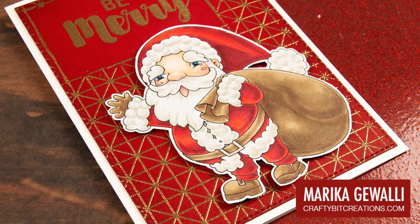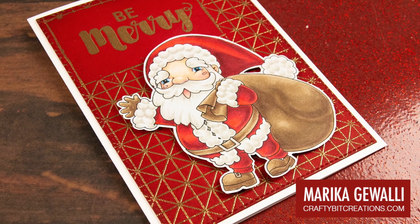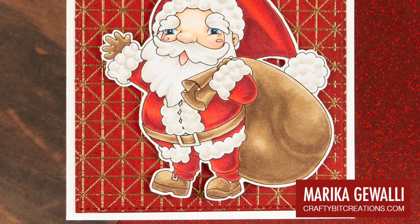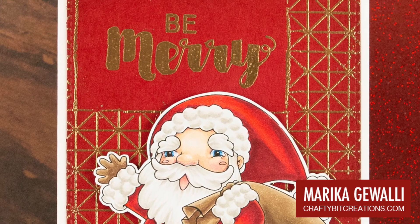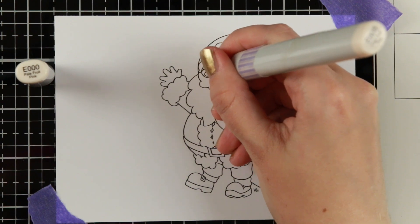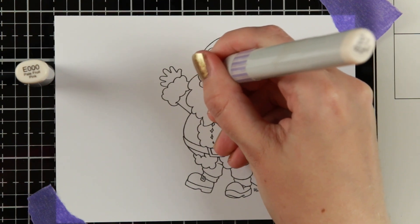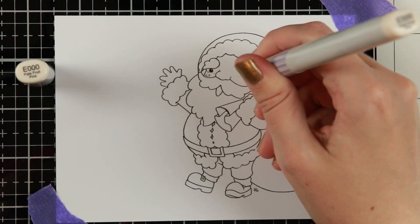Hi everyone and welcome to the real-time coloring video for this cute Santa called Waving Santa by Make It Crafty. He is a digital stamp so I have printed him on the black and white setting on my Canon Pixma onto some Make It Colorful blending cardstock and I'm going to use my Copics to color him in.